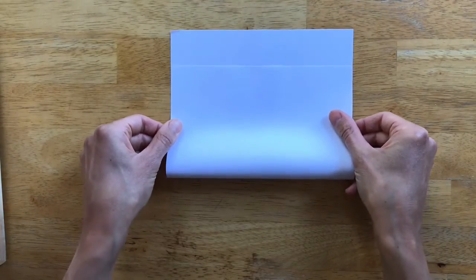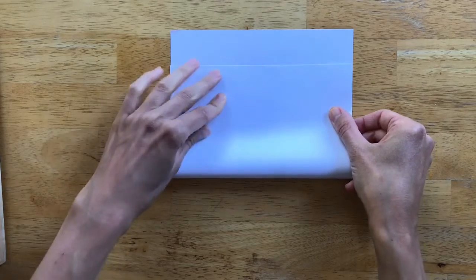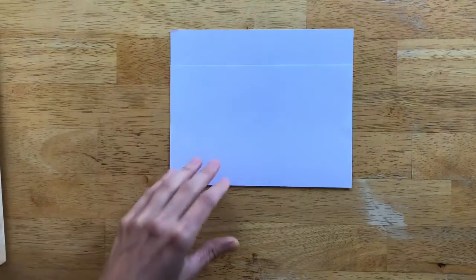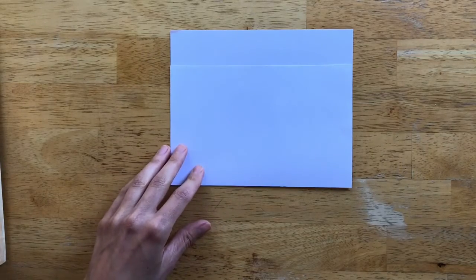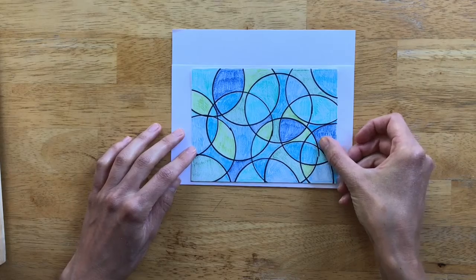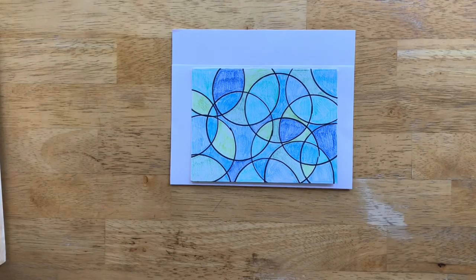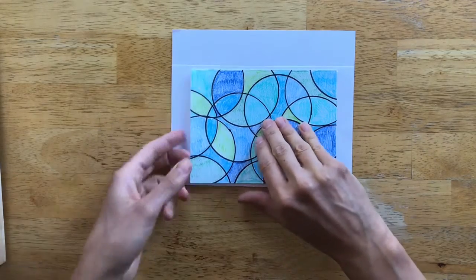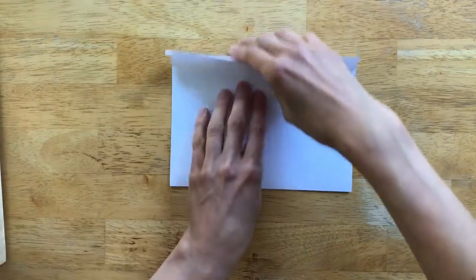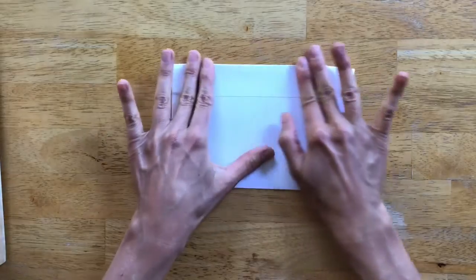Once you're all finished cutting, fold your paper up just shy of the top — I left about one inch hanging up there. Do a nice crease, and you can grab your card just to make sure it will fit in this space. Then fold down that last little flap at the top, and that will be a great template for our envelope.